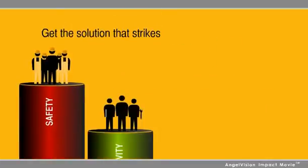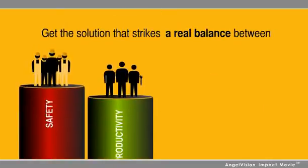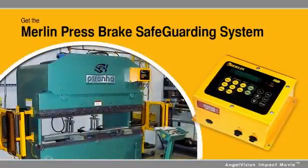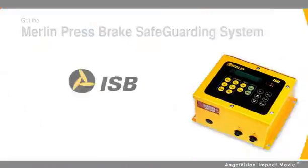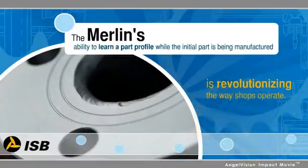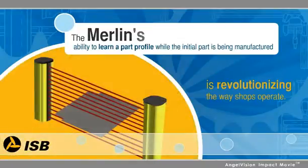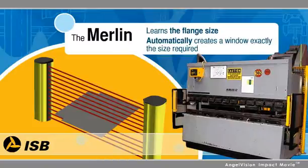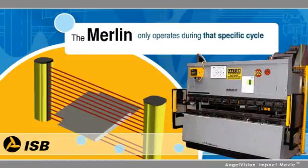Get the solution that strikes a real balance between safety and productivity. Get the Merlin Press Brake Safeguarding System from ISB. The Merlin's ability to learn a part profile while the initial part is being manufactured is revolutionizing the way shops operate. It learns the flange pattern and automatically creates a window exactly the size required for the job, and it only operates during that specific cycle.